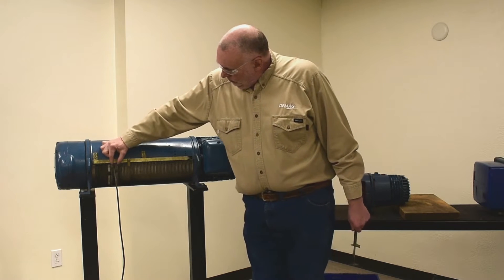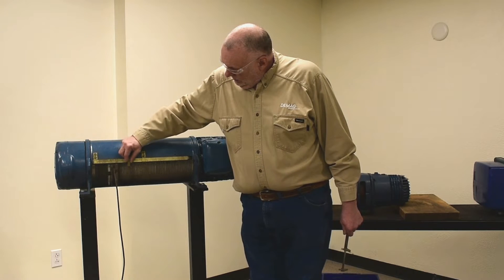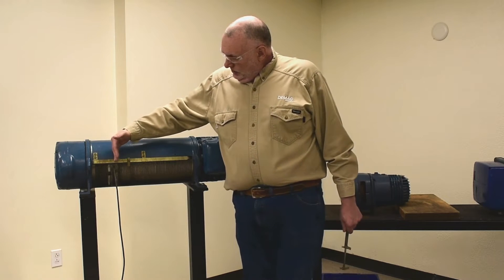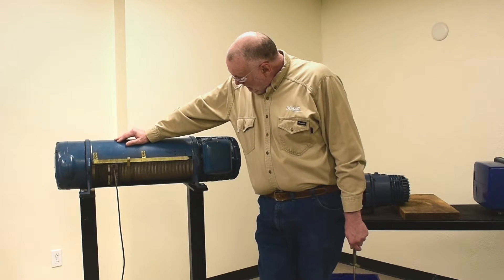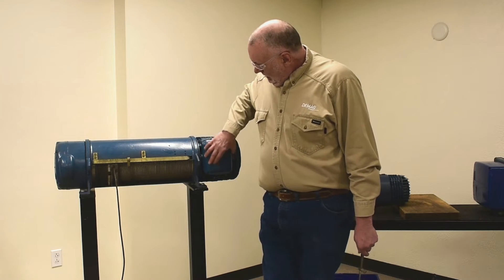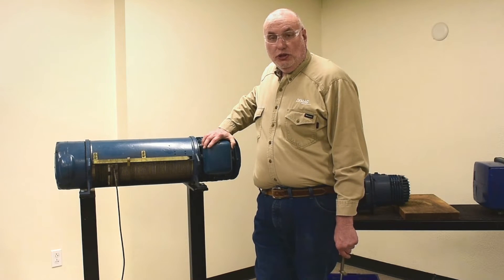The rope guide controls the basic limit switch. The projection will strike one of these trip dogs on a bar as it moves across the drum, corkscrewing, induced by the drum. This bar acts directly inside of a terminal block that has the switch gear for the hoist.